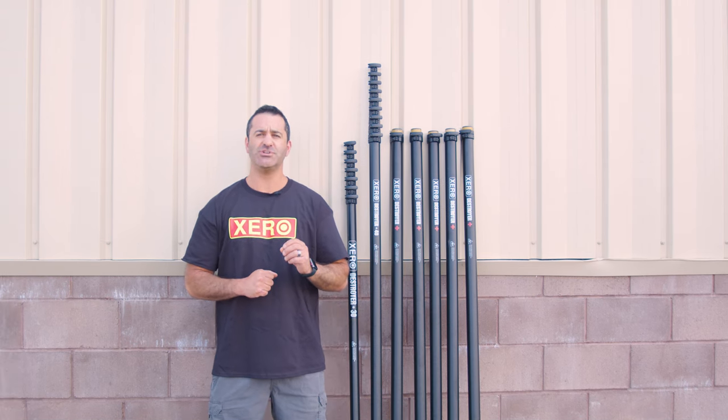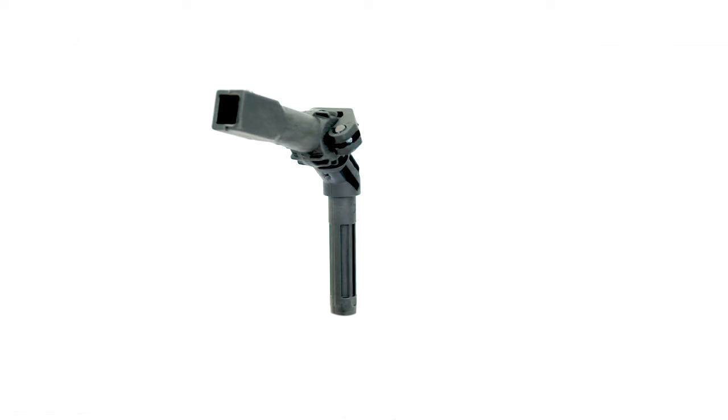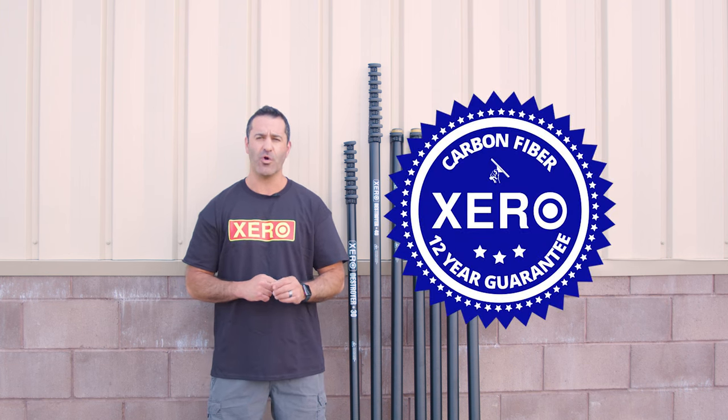Zero water-fed poles ship ready to use. Premium tubing is fed through the pole. Quick disconnect garden hose fittings are attached. A fast lock angle adapter is included, as well as a 12-inch hybrid brush. All Zero poles come with the industry's best bolt-on clamps and an unheard-of 12-year warranty.